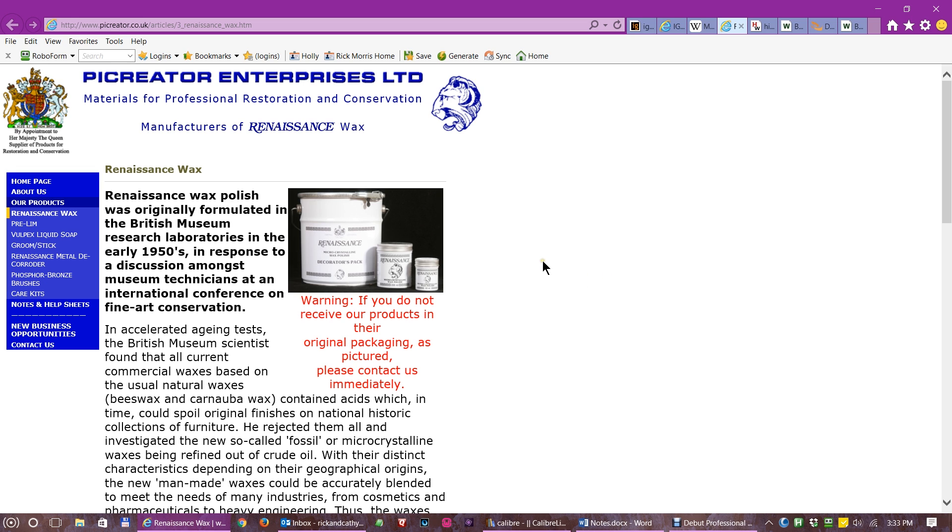Renaissance Wax is a commercial product that is pretty much mostly microcrystalline wax — and it's where I first ever heard about this. It's been around for quite a while. Renaissance Wax was developed back in the 1950s by the British Museum, and they needed something that would protect wood and metal museum exhibits better than what they currently had. They found that microcrystalline wax would resist fingerprints, wear, water, and alcohol better than other coatings. In 1968, the London-based company Picreator began commercial production and distribution of Renaissance Wax, making it available to the common folks such as us.